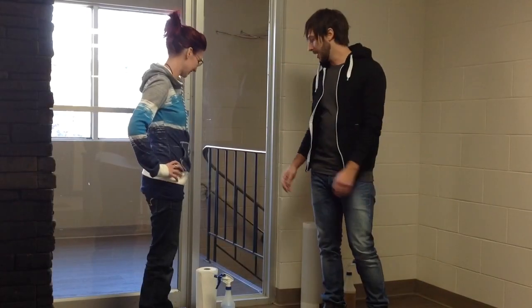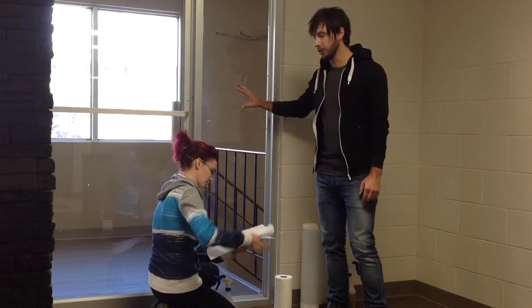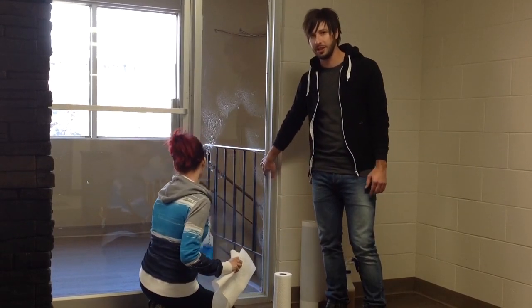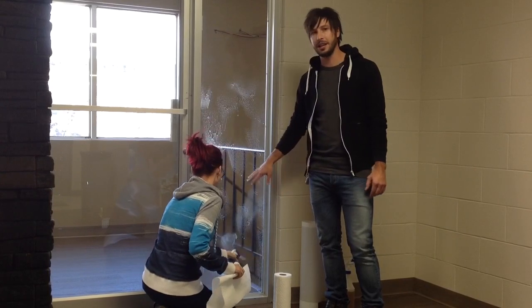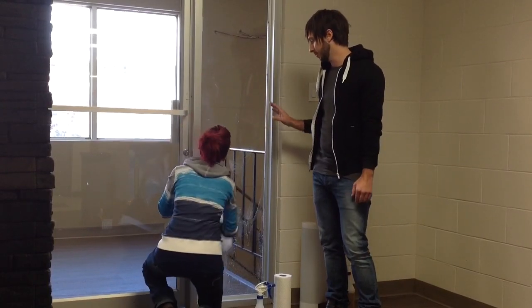We are going to start off by cleaning the window. It is the first thing and it is very important that you get it clean. You are going to want to not only wipe down the whole window but also clean the frame and the grooves and make sure you get any dirt and dust out of there. If you get anything behind the glass edge vinyl it will show up, so it is important to make sure it is really clean.